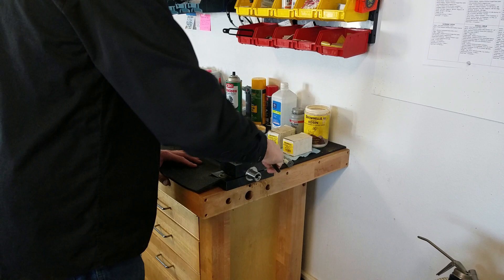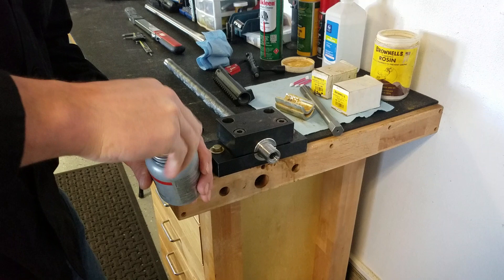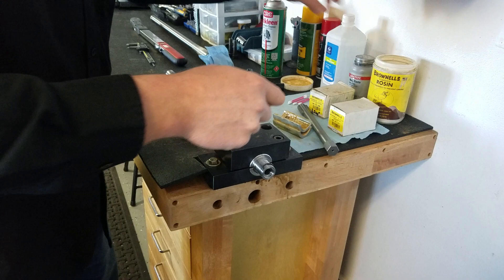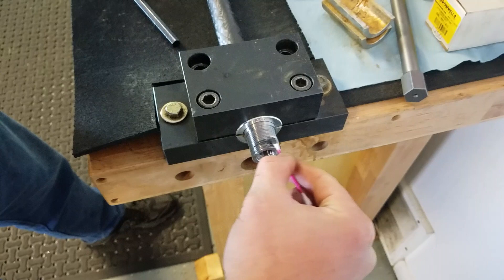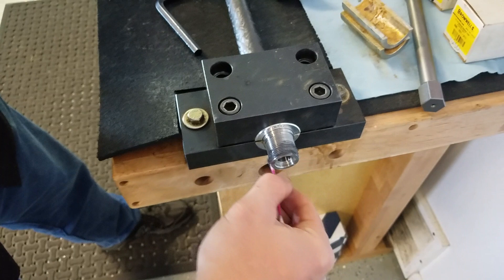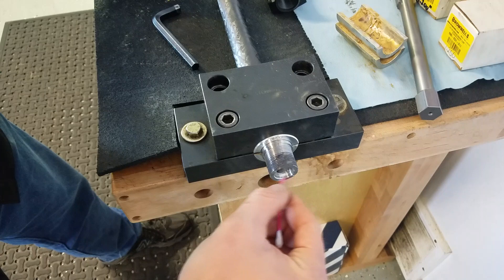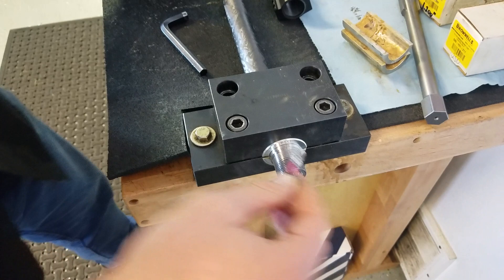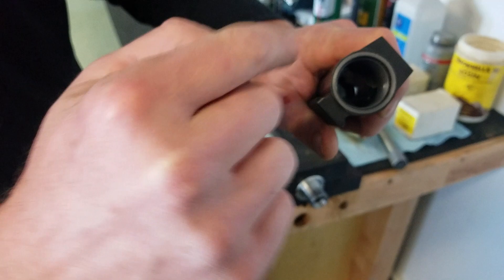We're going to take the moly paste and put a little bit on those threads. Stainless on stainless can gall — we do this on our titaniums as well, any of our actions. Just smear it around, putting it on the first half to three-quarters of the way down the threads. Make sure none of that cotton gets into the threads from your swab. You just don't want it to build up in front of the action on the action face, because that could cause a mess and you wouldn't have solid contact between metal and metal.